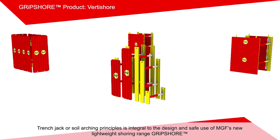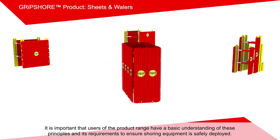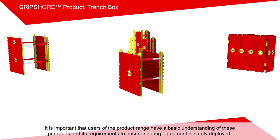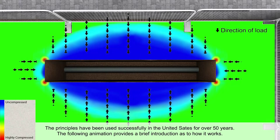Trench jack or soil arching principles is integral to the design and safe use of MGF's new lightweight shoring range, Gripshore. It is important that users of the product range have a basic understanding of these principles and its requirements to ensure shoring equipment is safely deployed. The principles have been used successfully in the United States for over 50 years. The following animation provides a brief introduction as to how it works.